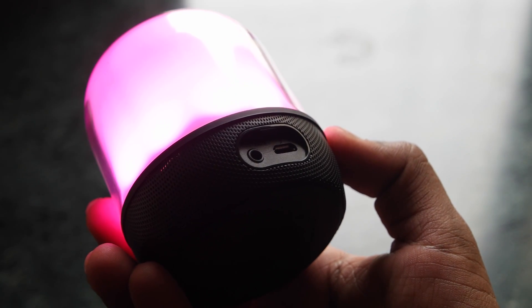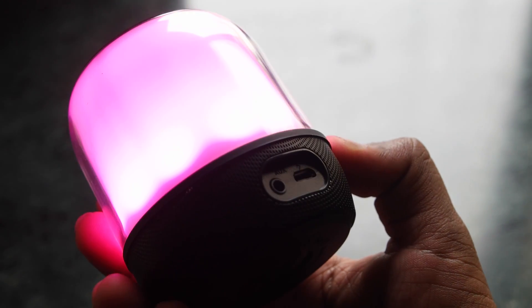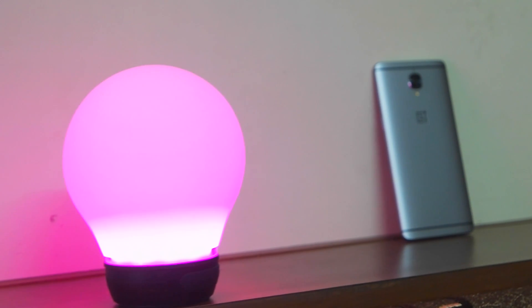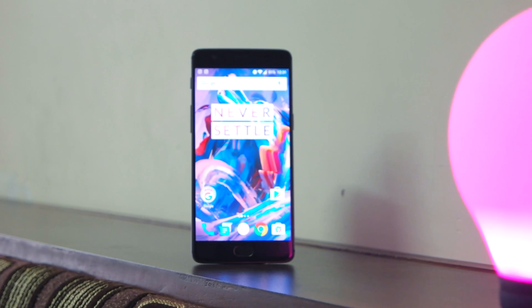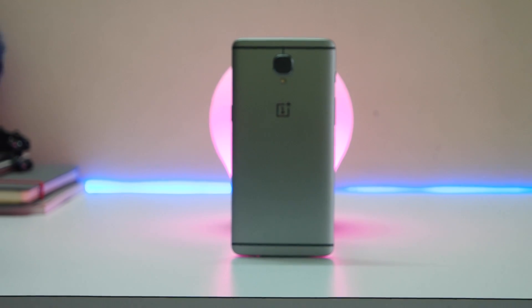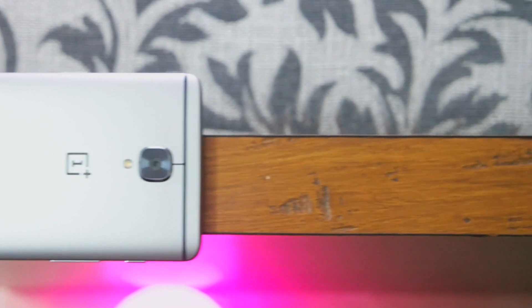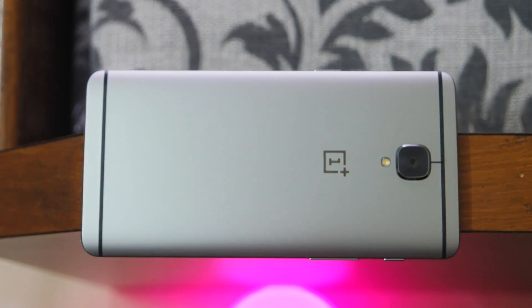We also have an aux port and a micro USB charging port at the back side of the speaker. This is the piece of tech which I highly recommend to anyone who is looking to buy a speaker. In no way is this the best Bluetooth speaker for the price, but it definitely gives you both the functionalities of an LED bulb and a Bluetooth speaker. It looks very amazing on the desk and alongside your bed, and it is a standalone device — it doesn't require anything else. That is why I would highly recommend this one.